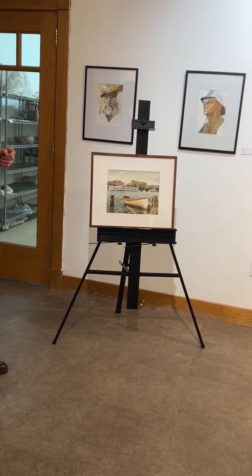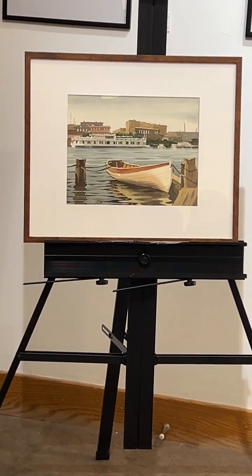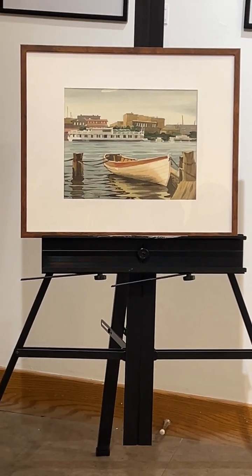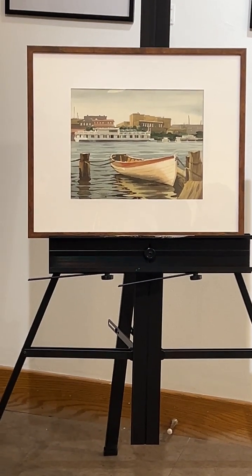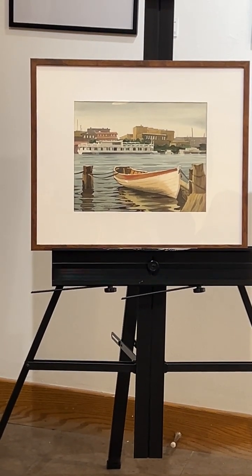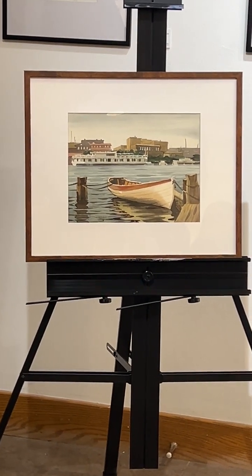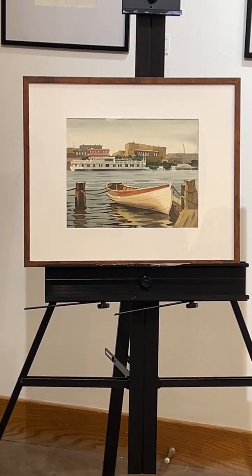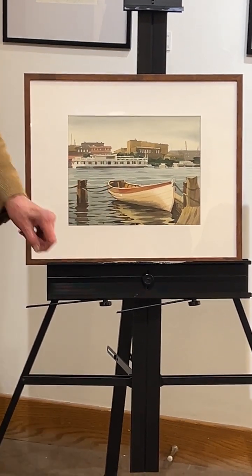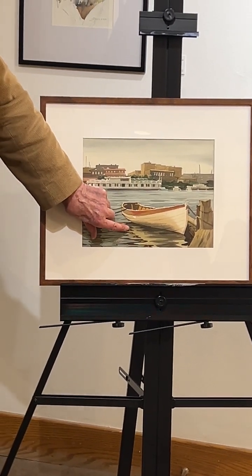This was 1984, and I was still working commercially. I did this from a photograph I took in South Haven at that wooden boat regatta they have every year. It was a really cool photograph and I more or less slavishly copied it. These are great reflections — I actually counted the number of ripples.